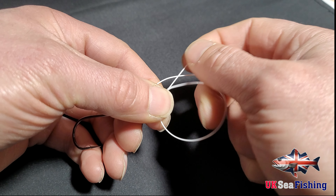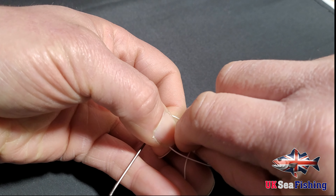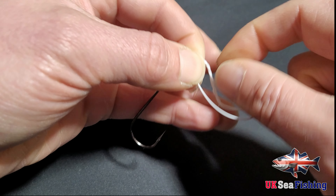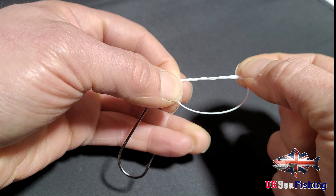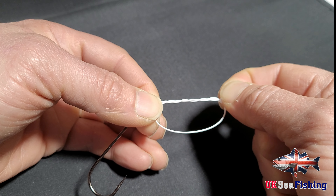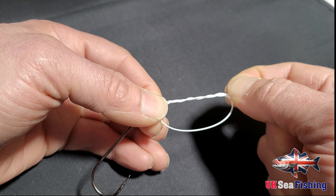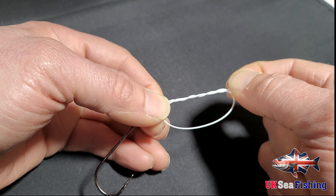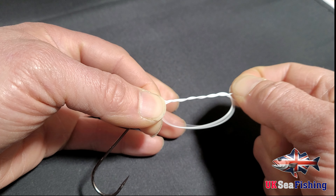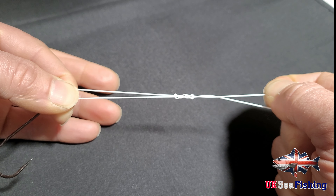Then you are going to take the tag end and wrap it around the main line and the loop you have made. I am going to go three times on this because it is quite a strong line — 60 to 70 pound breaking strain. The thicker the line you have, the less loops you need to do. If it was a thinner line I would probably wrap around five or six times. When you have got that to that stage, bring the tag end upwards to start forming the knot at the top.